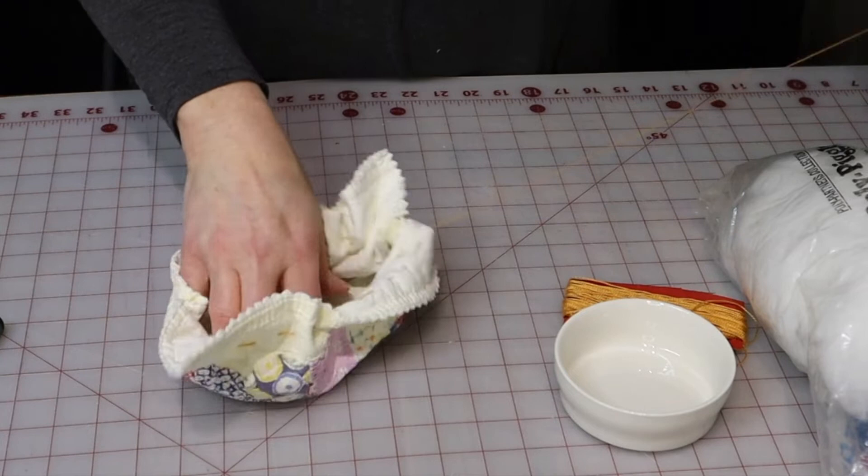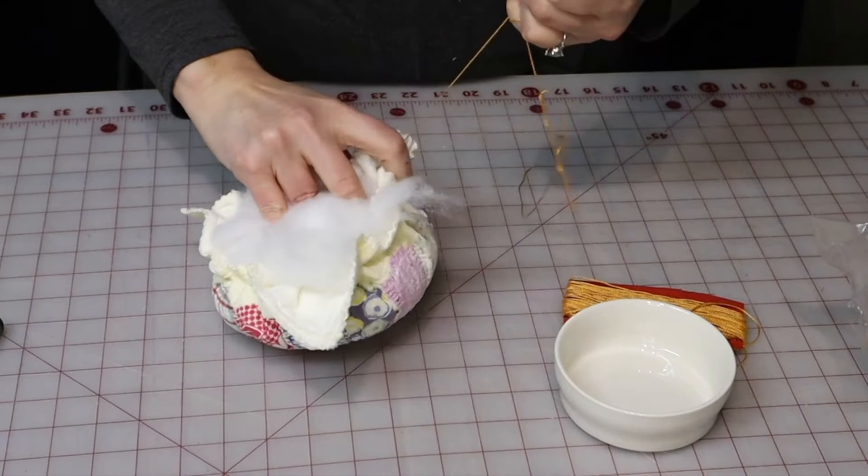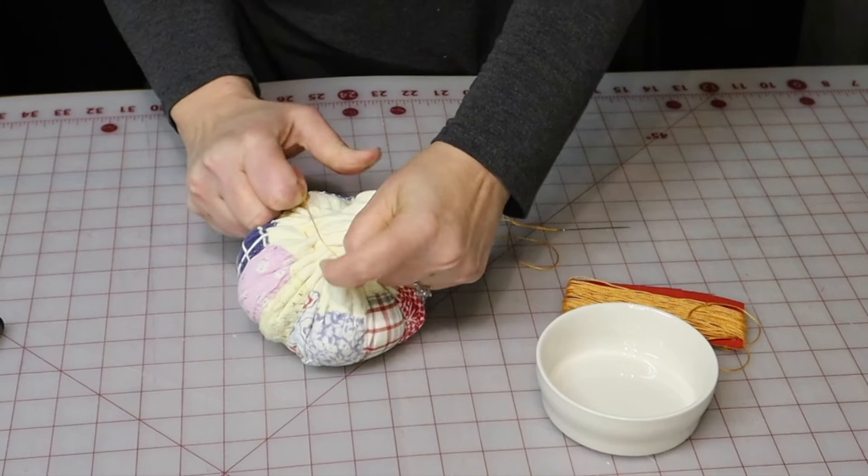We're going to stuff it with polyfill, and then I'm going to go around the edge and knot that off with a couple of stitches.